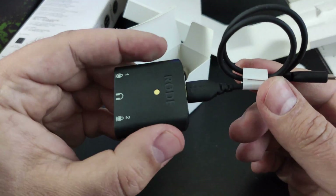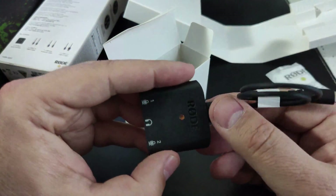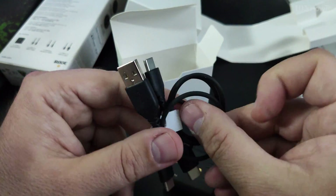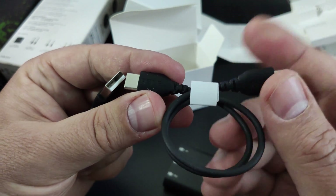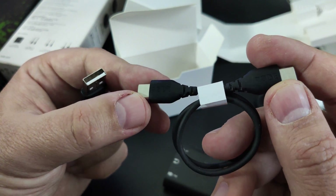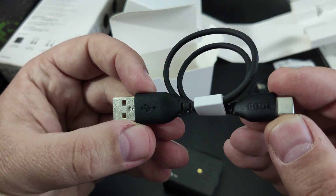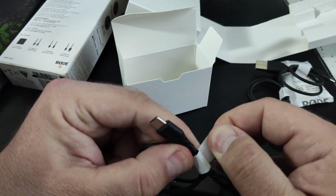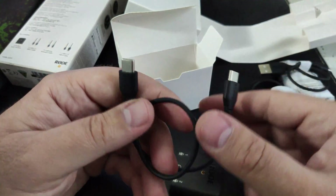This is the iOS Lightning cable so you can use an iPhone to record anything you like. USB-C to USB-C is mostly used for Android or small laptops, and the regular USB-A to USB-C is for a regular laptop or computer.